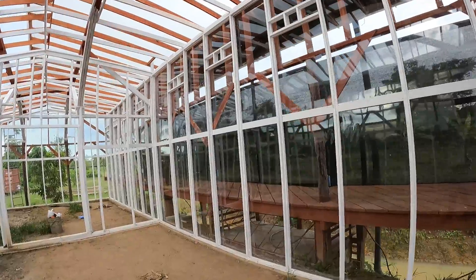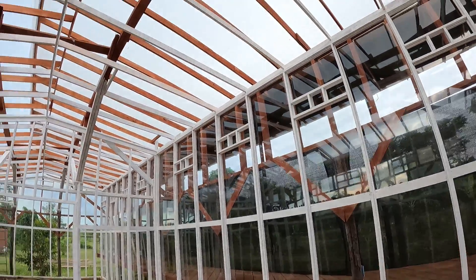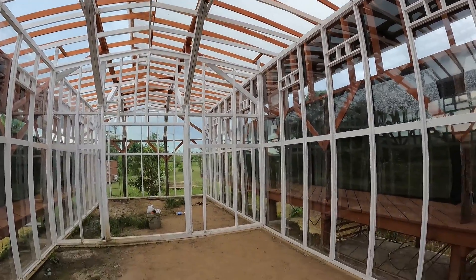And that's the progress on the cold house for today, folks.